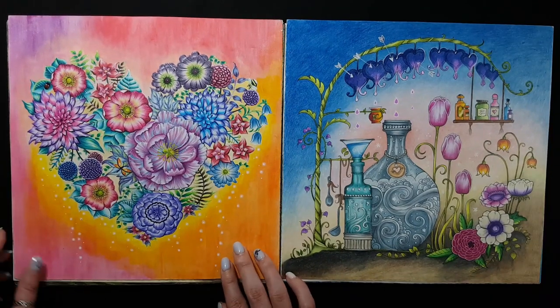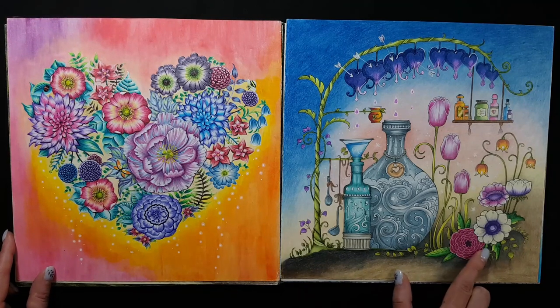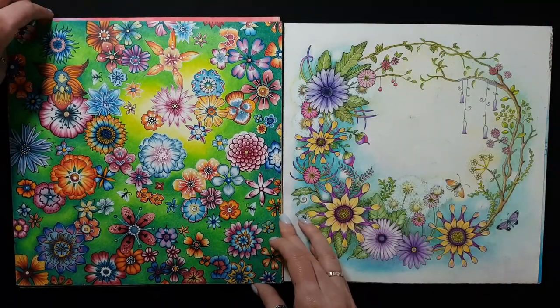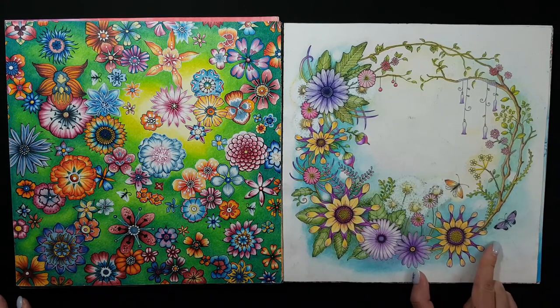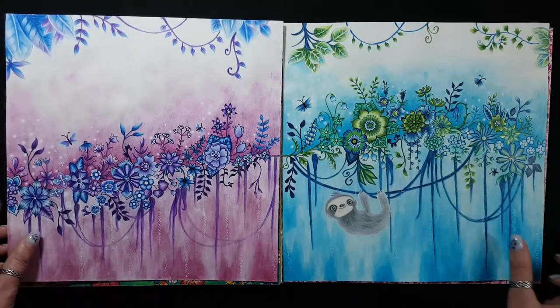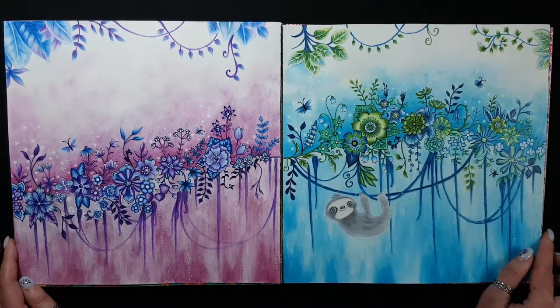This heart — I used watercolor for the background, but this is one of my first works. I think this was actually my very first page. I was following a YouTube tutorial by Kris Chiang. My first try coloring with watercolor pencils.